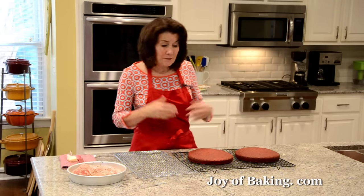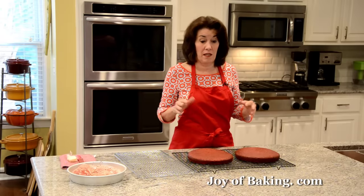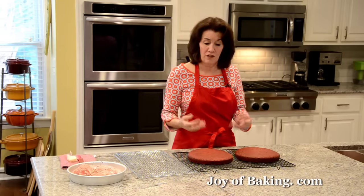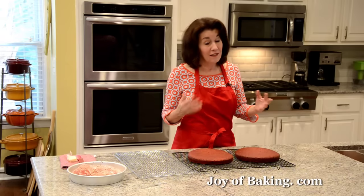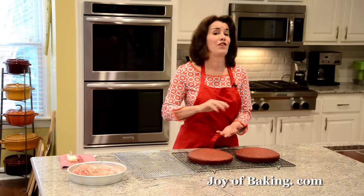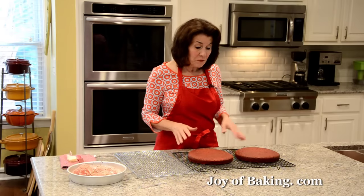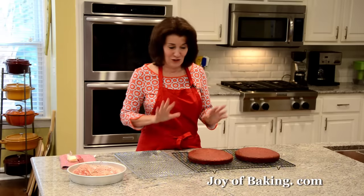Now we're going to let these finish cooling completely. I'm going to do something a little different — I do not like to frost freshly baked cakes, especially these ones because we used cake flour, making them very soft and tender. If you try to put the frosting on a warm cake there is a tendency for it to stick and rip the cake. What I like to do is once they finish cooling, wrap them and put them into the refrigerator for at least a couple of hours so they firm up — then it is so much easier to frost. You could even leave them in the refrigerator overnight and frost them the next day.